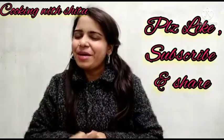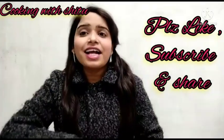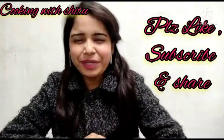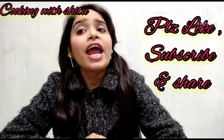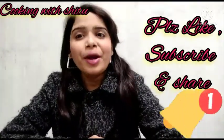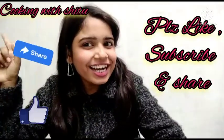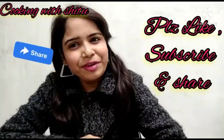Hey guys, welcome back to my amazing food channel, Cooking with Shitu. It's me, Shitu. If you're watching my video for the first time, please subscribe and press the notification bell so that you don't miss out. If you like the video, like and share it with everyone. Let's start our video.